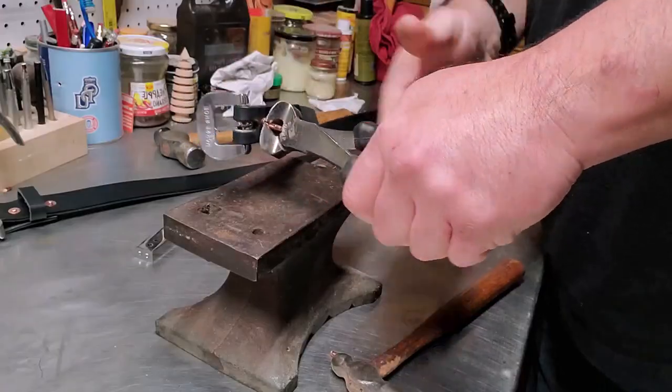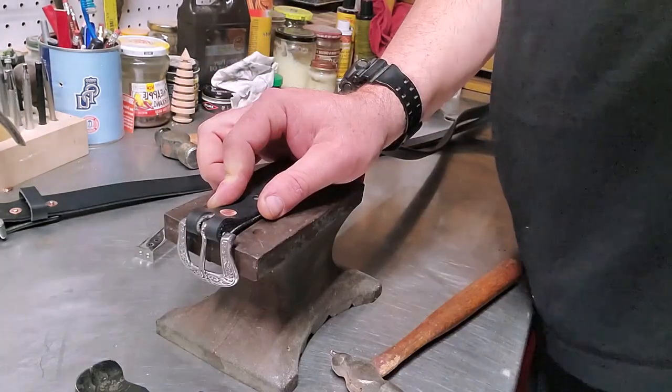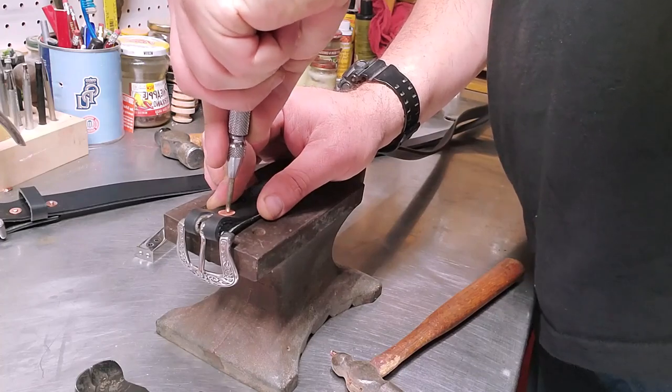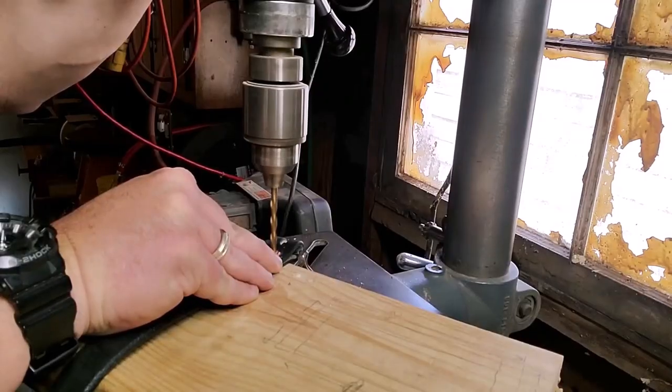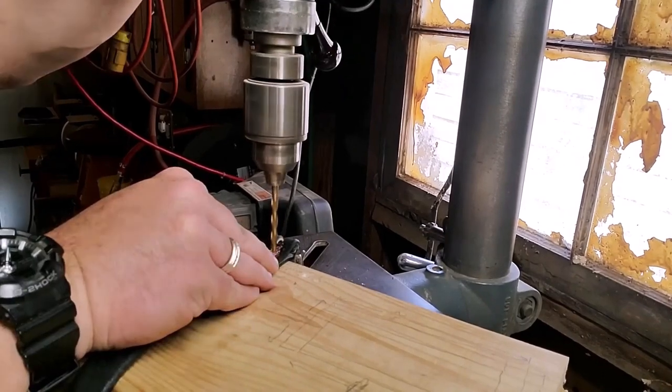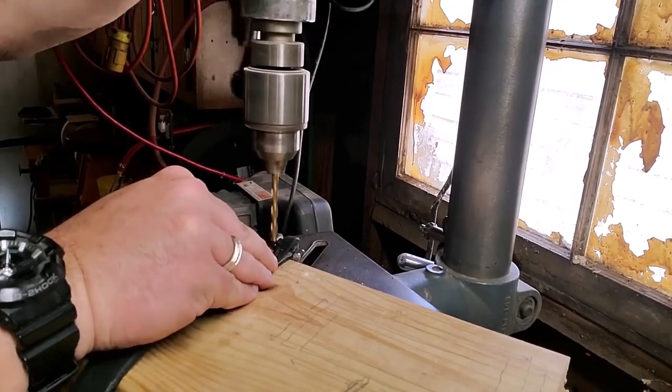The drill press is used to quickly and efficiently drill perpendicular holes in wood or metal. This makes it a great tool to drill out hardware or fasteners that didn't quite set right when you put them in your leather creations. If you watched my belt making video, you saw that I had placed a rivet in backwards. Once I had cut it back and made a dimple in it with my center punch, the drill press made that backwards rivet a thing of the past with no visible effect on the finished product.